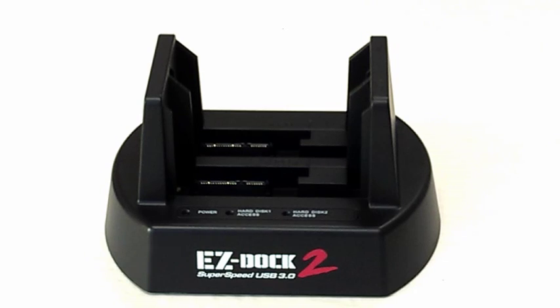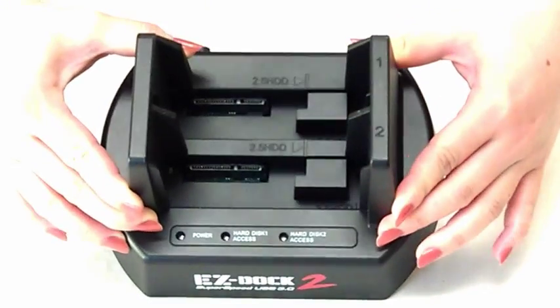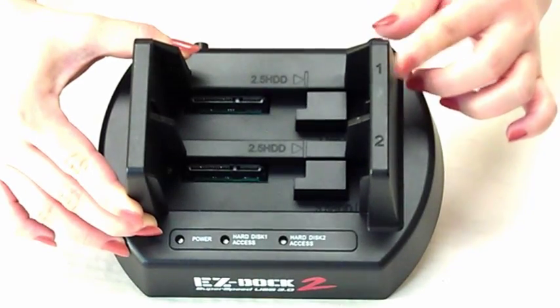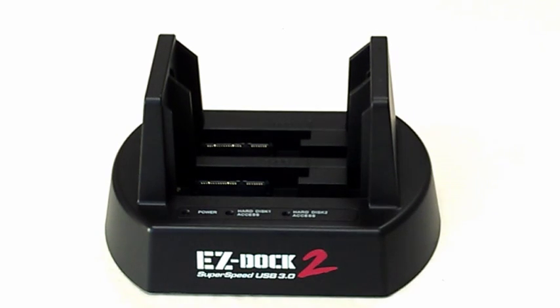I want to briefly go over the docking station itself. As you can see on the top of your station, each bay is marked 1 and 2. Bay number 1 is where your source hard drive will be inserted — this is the drive with the information you will be cloning. Bay number 2 is where your destination hard drive will go. Keep in mind that the destination hard drive needs to be the same or greater in capacity than the source drive in bay number 1.